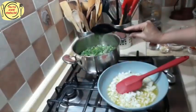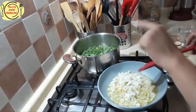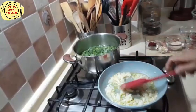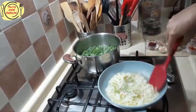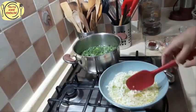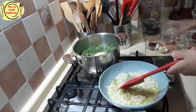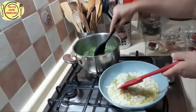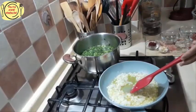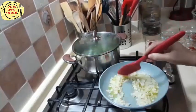Çok çabuk pişiyor. Suyum kaynamıştı biliyorsunuz, şu an biraz soğumuştur, hemen kaynasın. Bulgurumu da atacağım — ince bulgurumu — bunu biraz kısıyorum, kısık ateşte yavaş yavaş kavuracağım. İkisi de aynı anda piştiği için çok çabuk pişiyor. Hemen bulgurumu koyabilirim — gördüğünüz gibi bir yemek kaşığı — diğer tarafta da soğanımı yavaş yavaş kavuracağım.